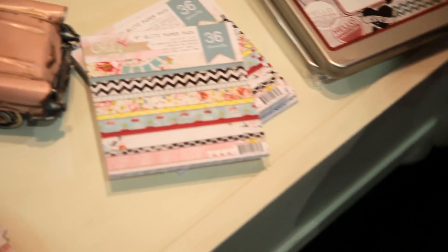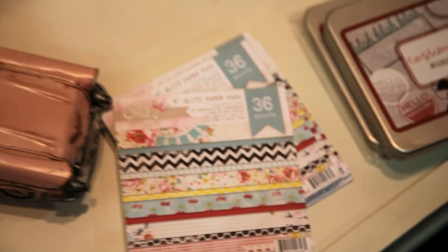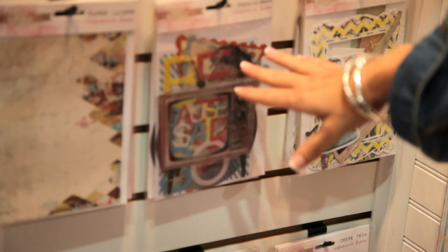I also love these cute little 6x6 pads that have all of our paper designs shrunken down. And we've got some really fun stamps, and also I really, really love our transparencies.